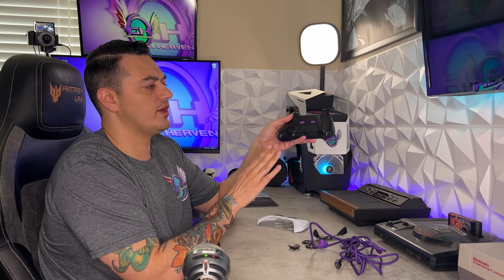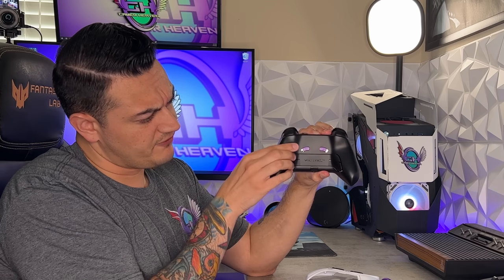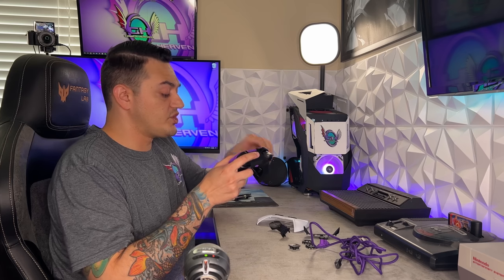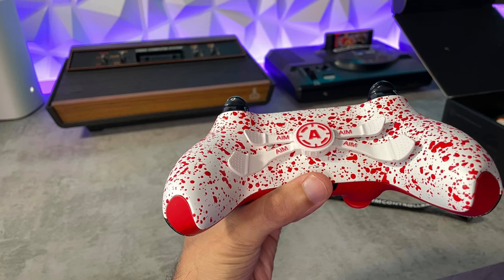This is way different than any other controller I've tested on this channel. It has a four rear button design installed right out of the box. However, you can actually swap to a two-paddle design if you prefer two rear buttons, which is a really cool design. A lot of premium and custom controllers out there let you simply remove or pop off buttons you don't need, and it's nice that this one offers that flexibility.